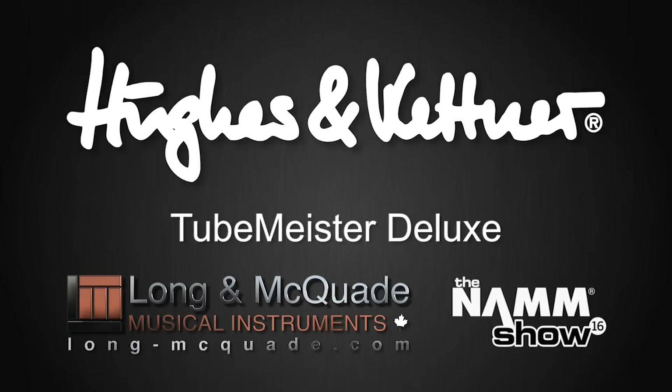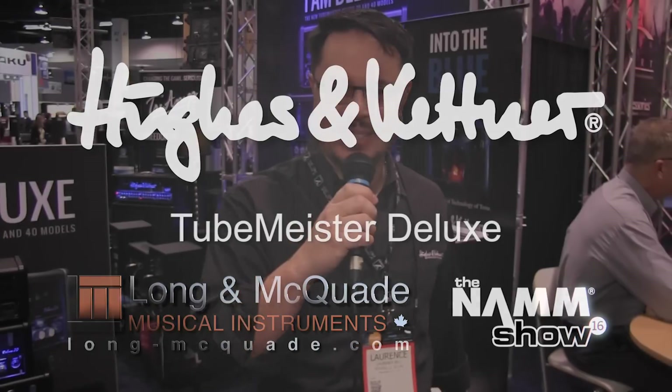Hello, my name is Lawrence Bell coming to you from the 2016 Winter NAMM Show here in Anaheim, California. We've got some really exciting new products from Hughes & Kettner that we want to show to you. Let's talk about the new TubeMeister Deluxe Series Amplifiers.